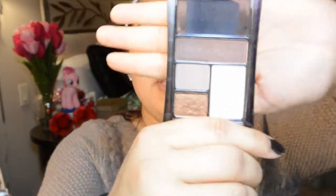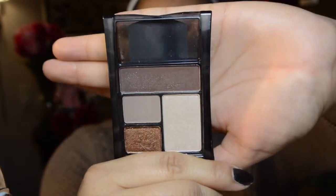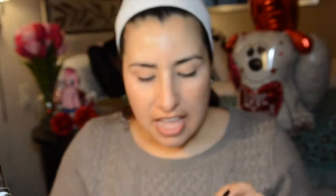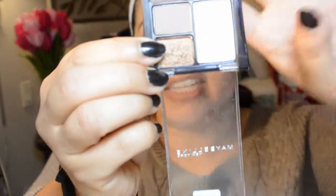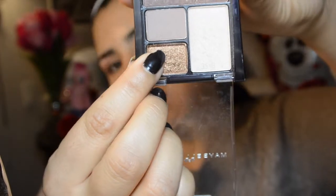Next I'm going to take Maybelline's eyeshadow quad in Chai Latte and we're going to start off by using this color right here. I'm just going to use my Sigma E40 brush for this — it's just going to go right in the crease. I'm using this brush because it covers a lot more ground and we want it to be super blended out. Next I'm going to take this color and use my MAC 252 brush to pack this all over the lid.